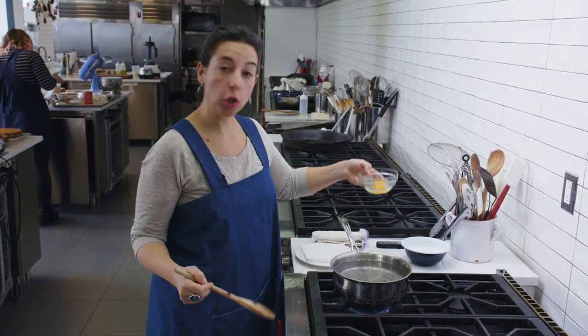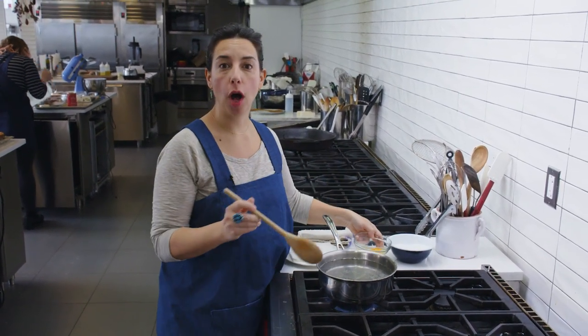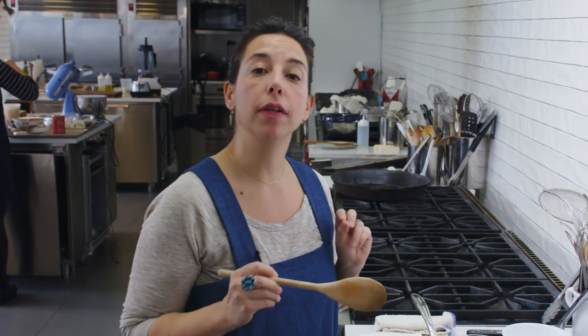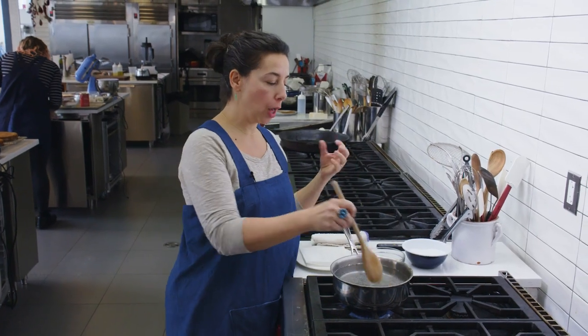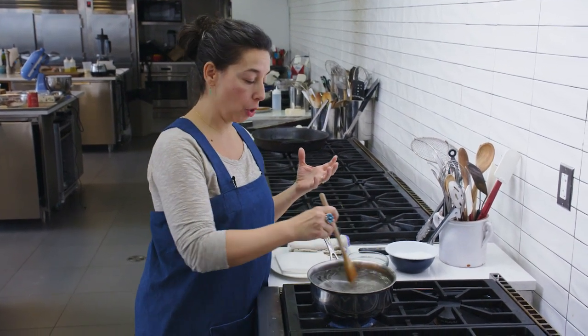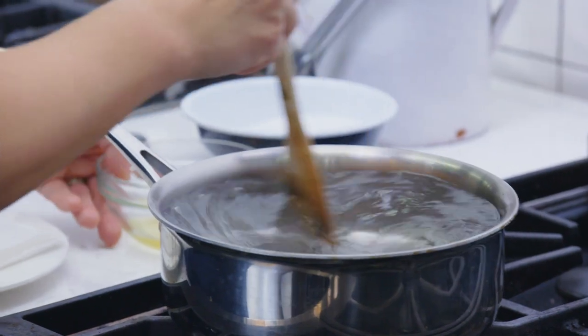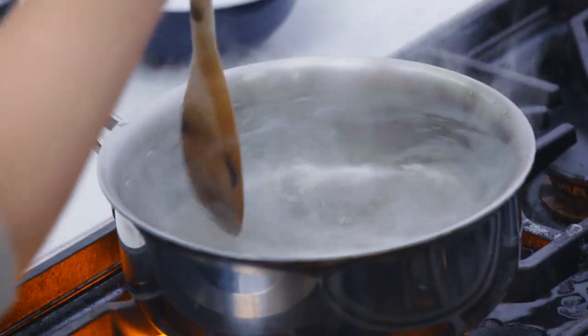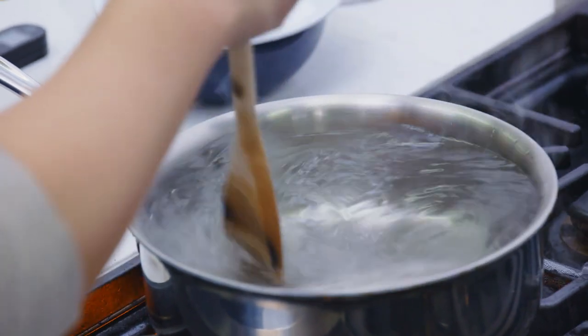Rules for poaching an egg. You have your large egg, fridge cold, pan of water. A lot of recipes are gonna tell you that into this water you need vinegar — I'm gonna tell you no. The two things to remember about the letter V are: vinegar no, and vortex yes. Vinegar helps the egg white coagulate, which is why a lot of recipes suggest it, but when you put in enough vinegar to actually have an effect, you taste the vinegar. So I experimented, and this method works great.